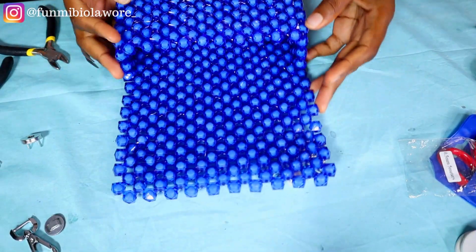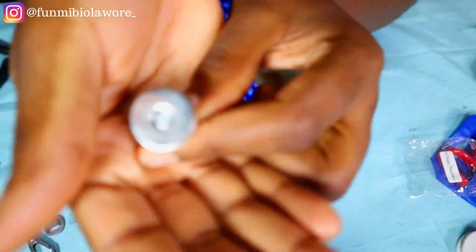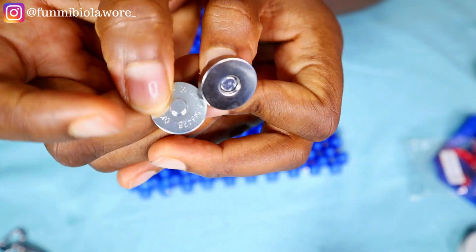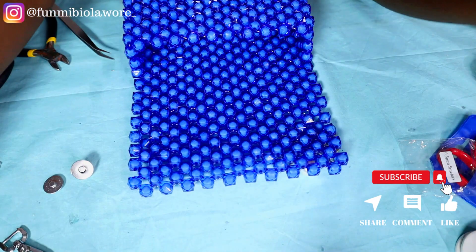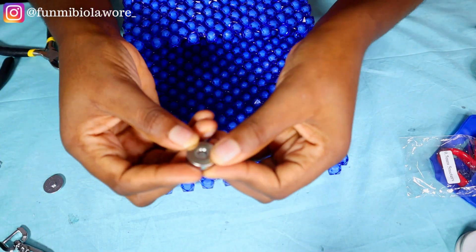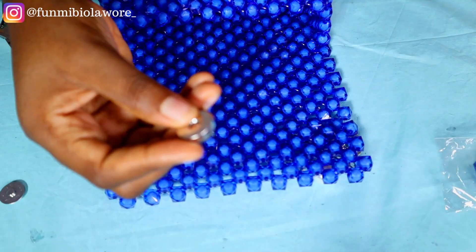I got my magnetic clasp — this is what it looks like. It's typically sold in the market; they sell for 400 naira out here in Port Harcourt. I'm also going to be using a fishing line — the 0.60 fishing line or 0.70, depending on which one you have.